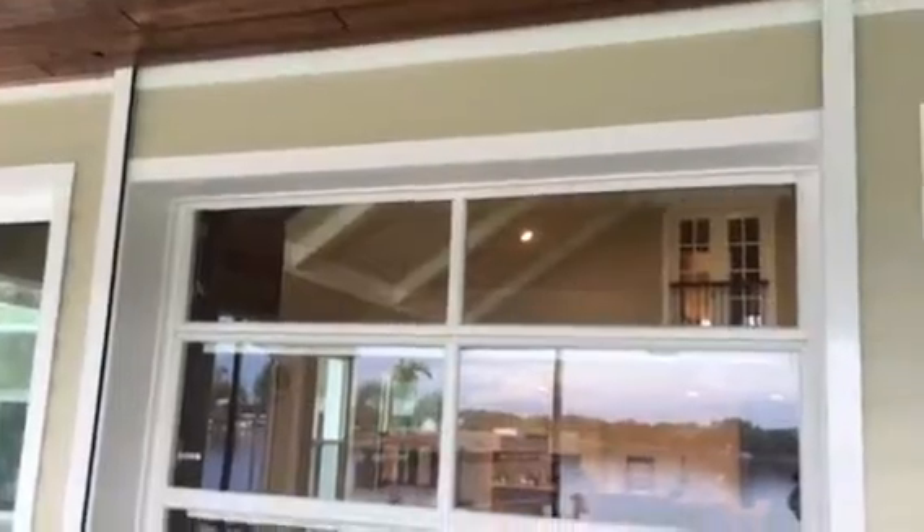Looks really cool. And then to take it a step further, he had gotten a quote and somebody wanted to hang a storm shutter on this beautiful wall here. But I decided that was a no-no and told him I would hide it up in the ceiling for him. So that's what got me the job, because I like thinking outside the box.